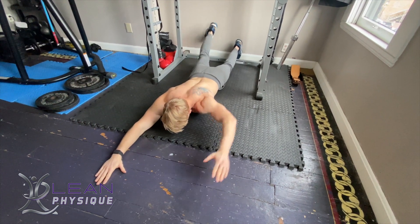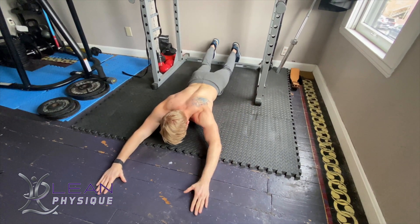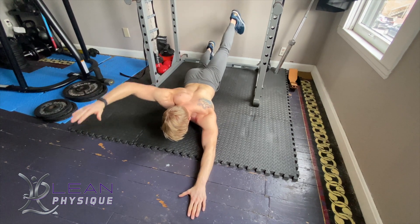Hello everyone, I'm John Kleinhentz with leanfazite.com. Today we're going to be looking at the core exercise of alternating swimmers.